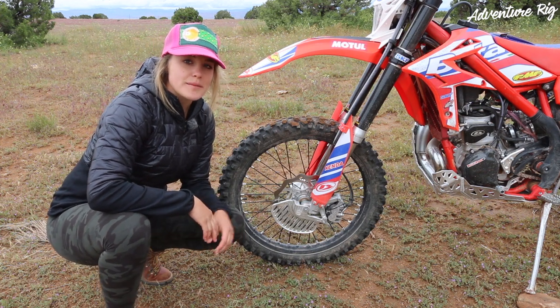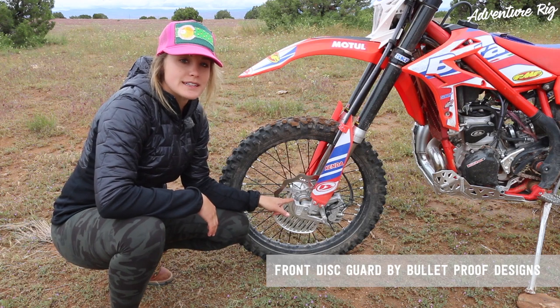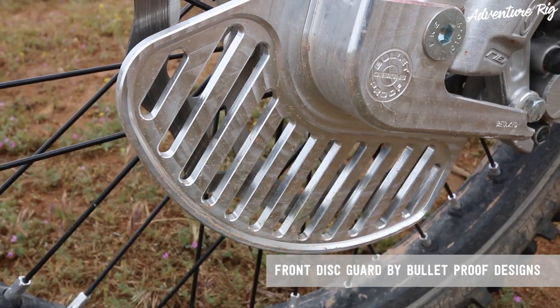I'm Callie with Adventure Rig and I have installed on my 2018 Crosstrainer a front disc guard made by Bulletproof Designs. Not only was this install super easy, it's a lightweight piece that's going to add a lot of protection to my bike.